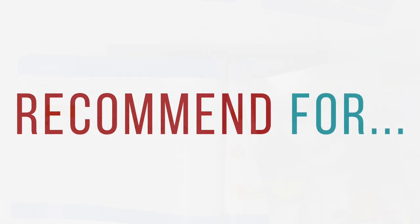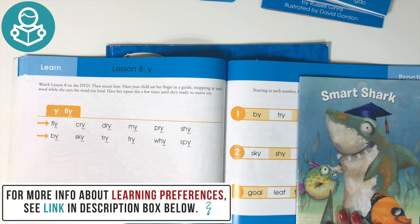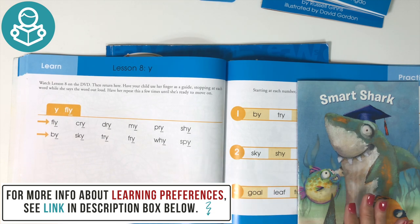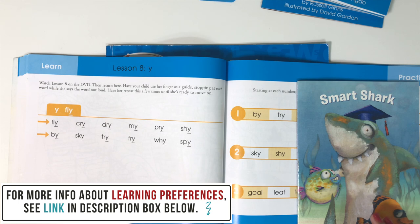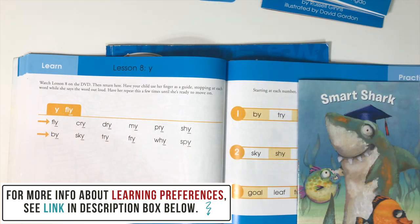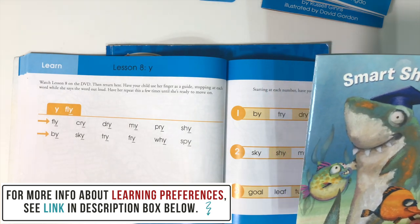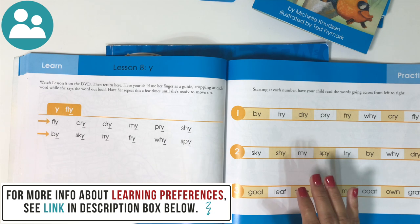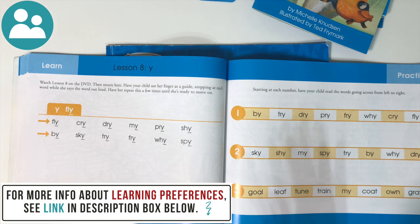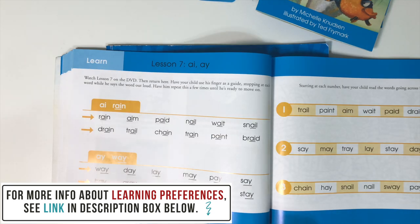I would recommend Hooked on Phonics for students who do well with the written word. There aren't any hands-on activities — if you have a visual learner they might enjoy the DVD, but otherwise it's all about the books. I'd also recommend it for students who enjoy one-on-one learning, since this is a sitting-on-the-couch-together kind of curriculum, and for students who delight in sharing a book with their parents.